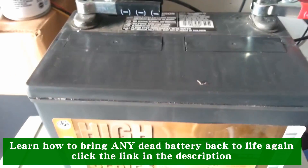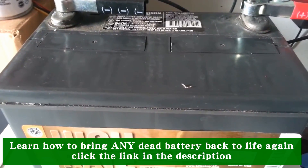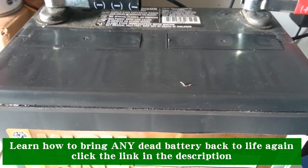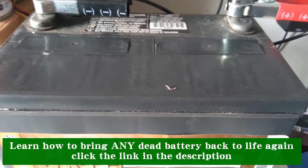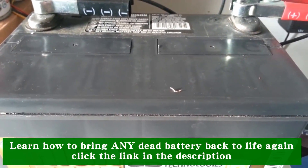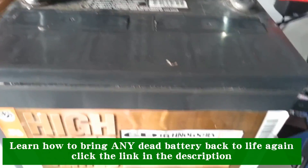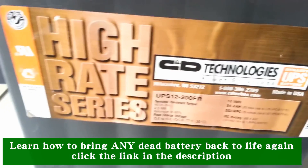This is a sealed lead-acid battery that came from a UPS unit. According to the specs, this battery is sealed, cannot spill chemicals, and is suitable for indoor use. Well, I discovered the total opposite — this battery is by no means a sealed lead-acid battery, and I'm going to show you why.